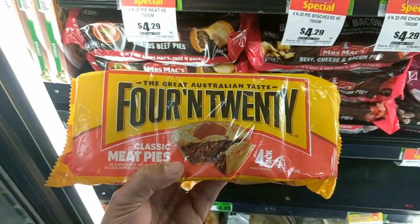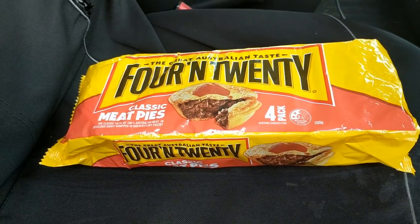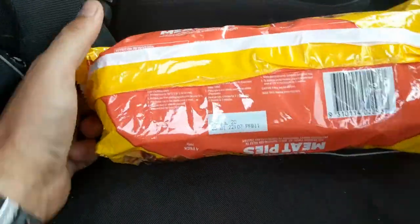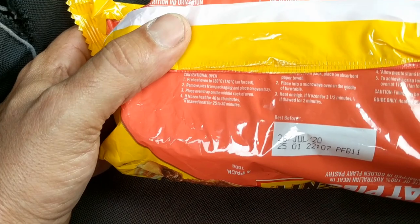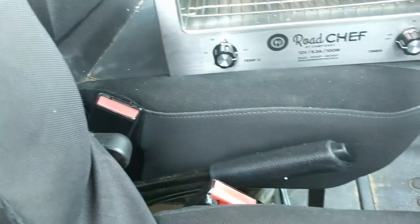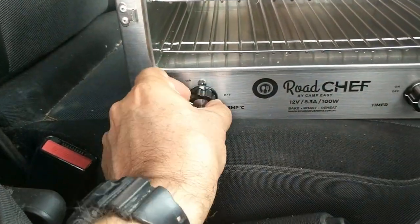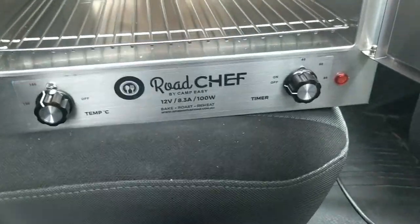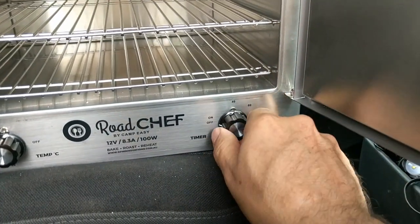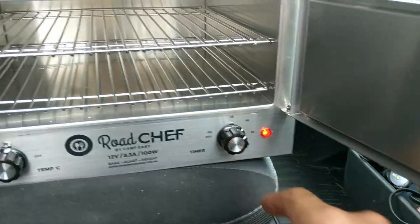Back in the van, I've got the pies. According to the instructions, about 45 minutes at 180 degrees. So we've got the oven here ready to go. We'll turn the temperature up to about 180, put the timer on for about 60 minutes — you can see the lights come on.